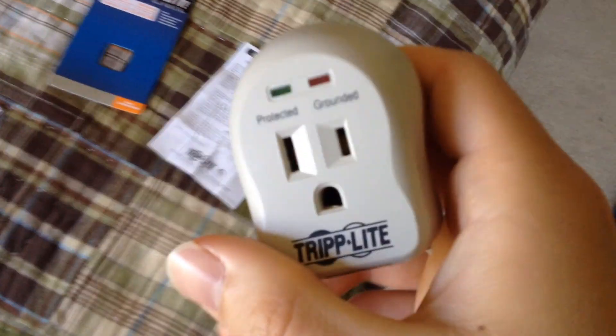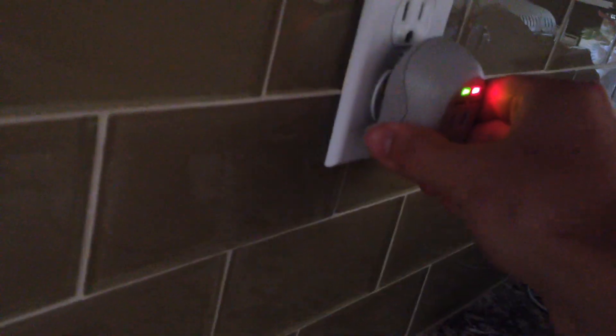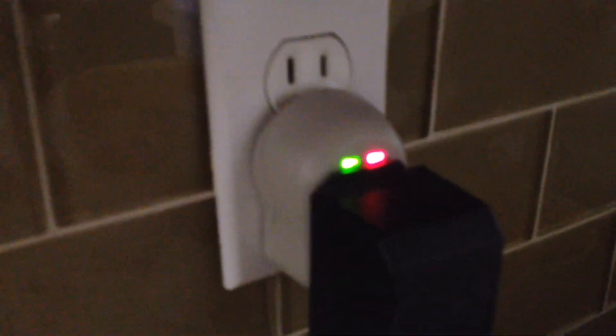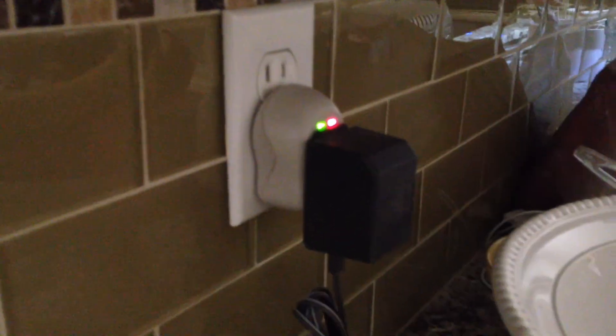Anyways, I'm going to go ahead and plug this in downstairs here. This one I'm going to use to protect the kitchen phone. So I'm going to undo this and plug this in, and then this just goes right in there. Now the phone is protected. Now you can see what I was saying about the outlet — a 2-prong plug will usually fit there, but obviously a 3-pin plug will not fit, so that's kind of a nuisance.